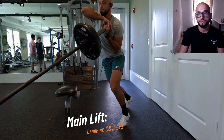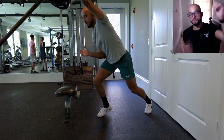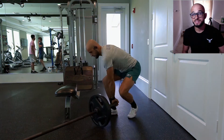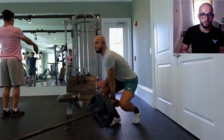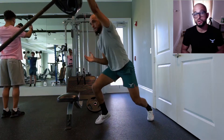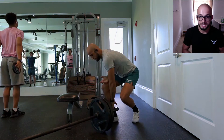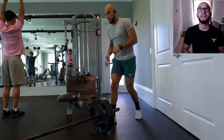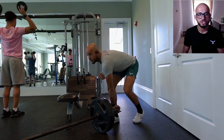We start with the landmine clean and jerk as our first movement. We're driving through the ground with explosive turnover and an explosive jerk — just getting the mind and body connected, warmed up, and primed for a heavier load like two plates. Focus on speed, chest up, eye gaze up, strong turnover, and a strong explosive jerk.